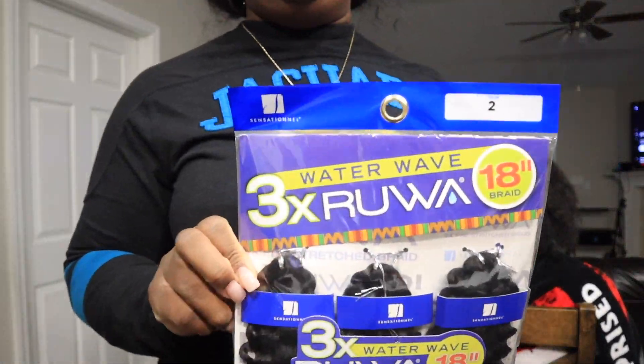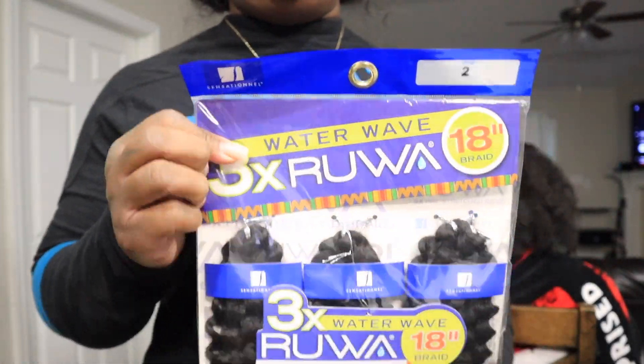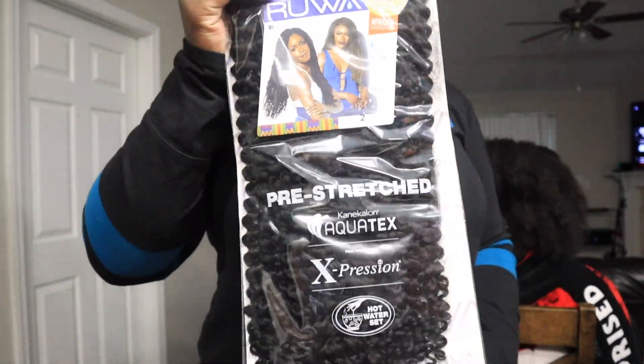Hey guys, I'm Taynit. Welcome and welcome back to my channel. So today I'm going to show you how to do the individual crochet.